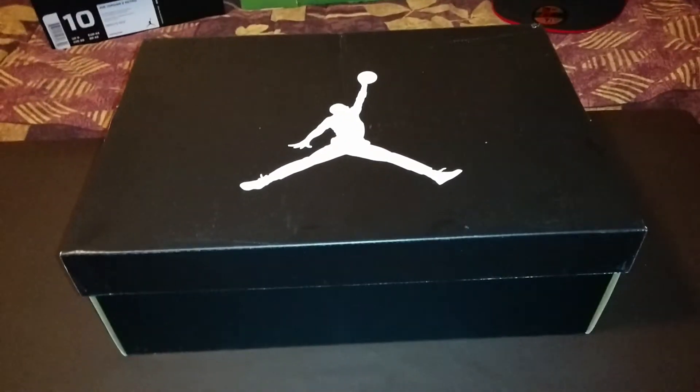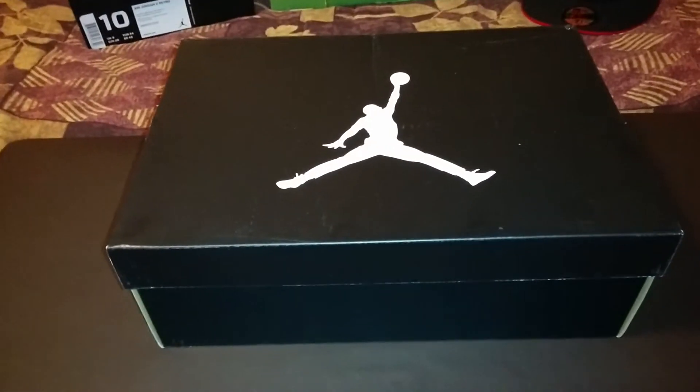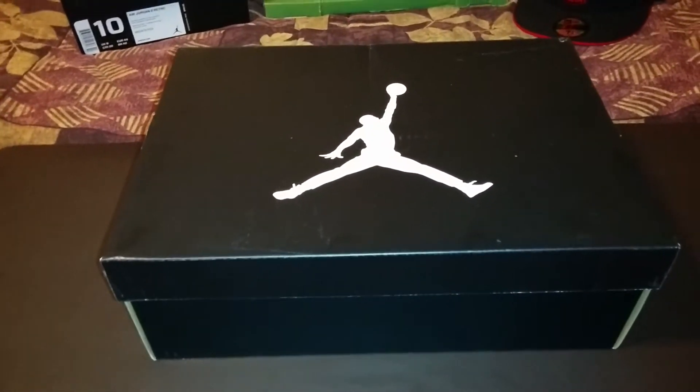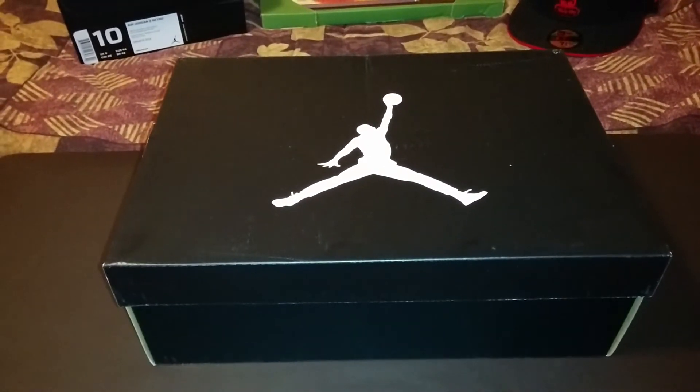Yeah, guys, we're back. This is P. We're going to do another unboxing of the Jordan Retro 2. Today we're going to be unboxing the new colorway for 2014, which is going to be the Varsity Red.